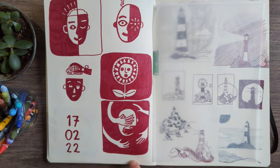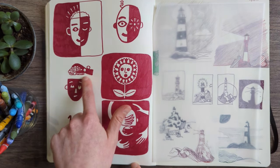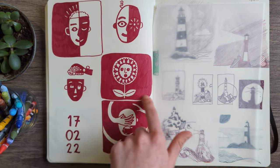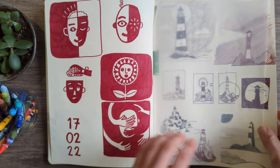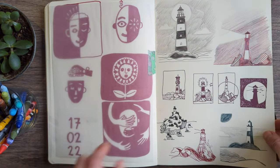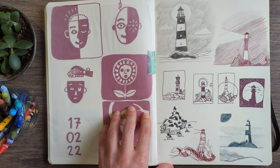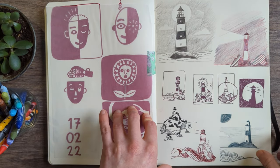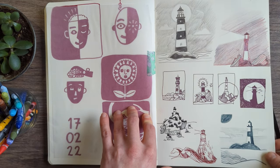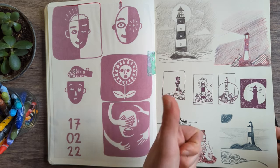I grabbed my favourite red felt tip pen and decided to go for it. I found some interesting ideas here — the hand with the eyes, taking the brain out of the head. Ideas for lighthouses: I think I was copying other people's lighthouse designs, but it all feeds into my inspiration cycle and helps me remember and engage with it better. Love all of these though.